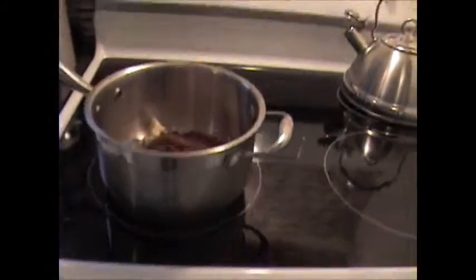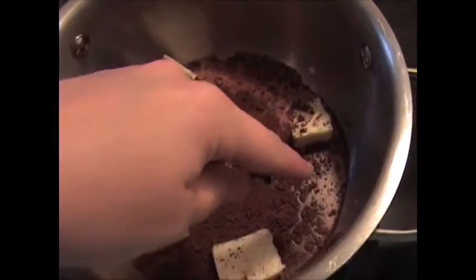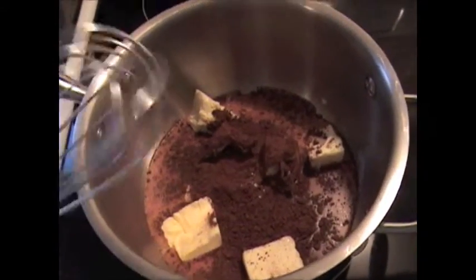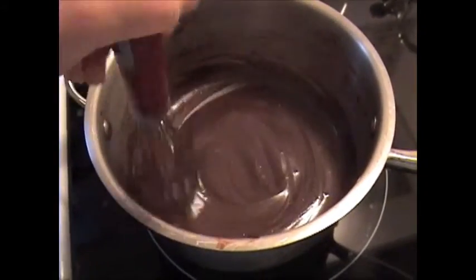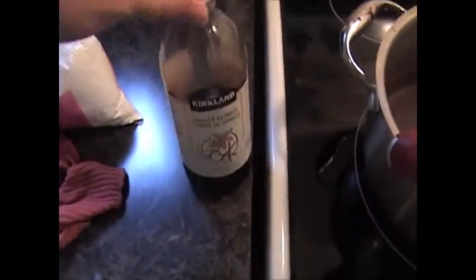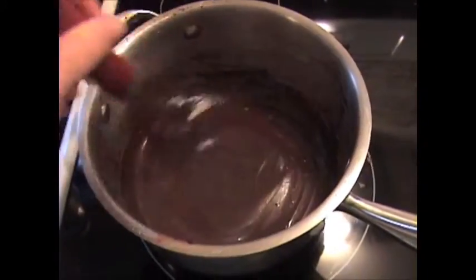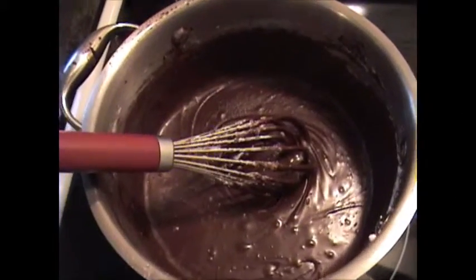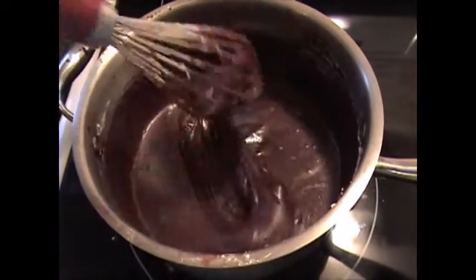While the brownies are baking, make the icing. In a pot combine a quarter cup of milk, half a cup of butter, and two tablespoons of cocoa. Put it on high heat and bring it to a boil. Once it boils, remove it from the heat but keep whisking so it doesn't burn. Then add one teaspoon of vanilla and whisk in three and a half cups of icing sugar.